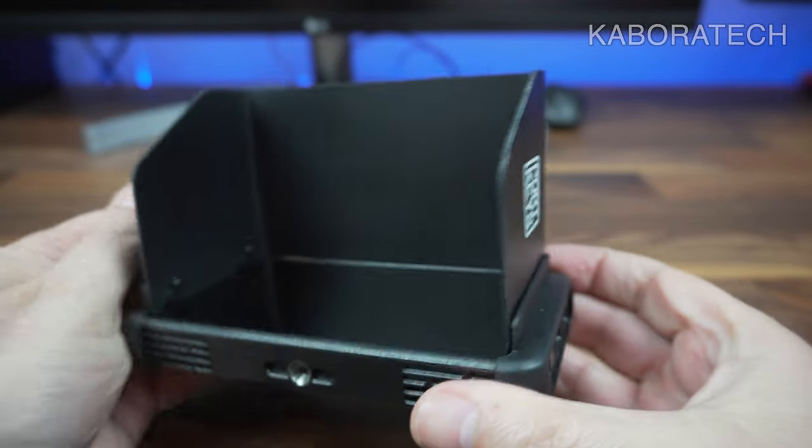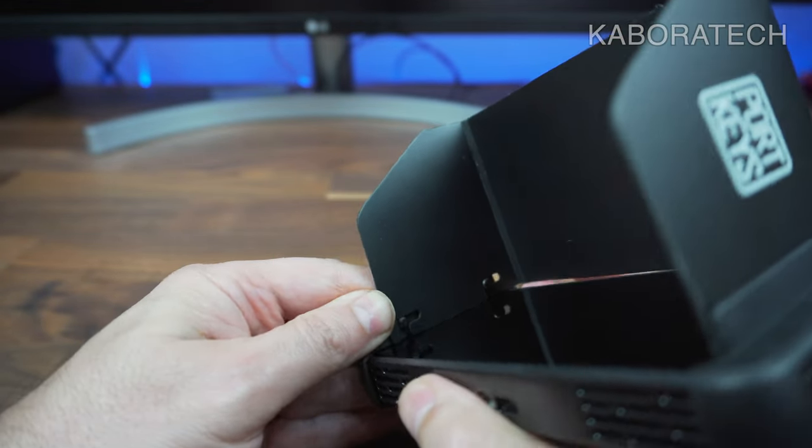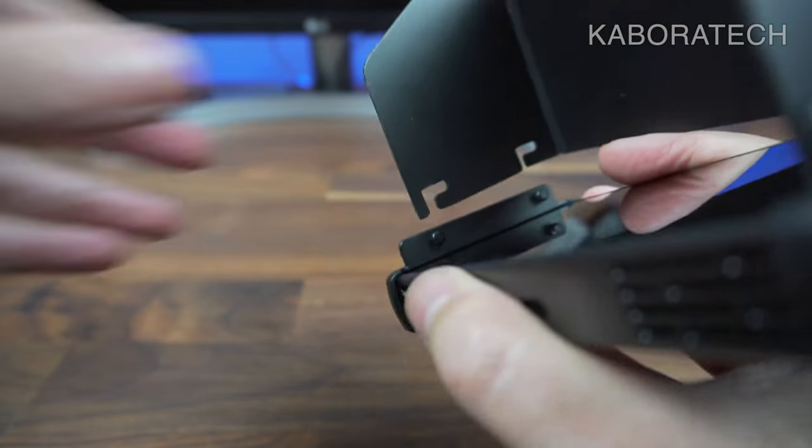And it is really easy to attach or detach the sun cover — really easy.